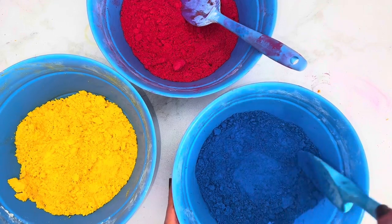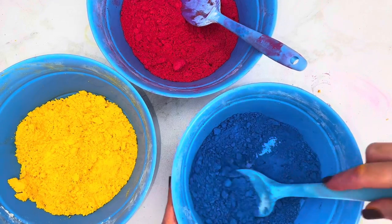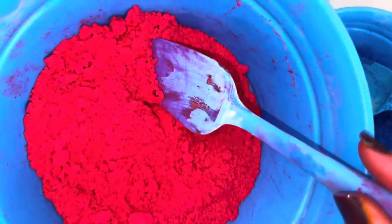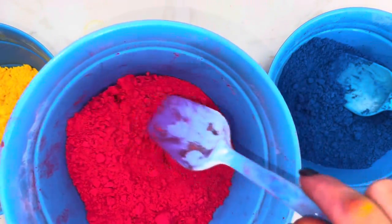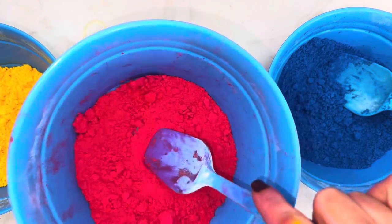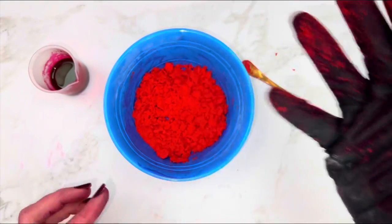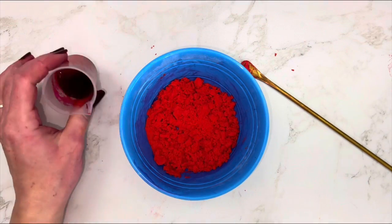It'd also be difficult to achieve an exact shade when blooming the dye and to know how much to use in the first place. Also, there's no easy way to adjust the shade after putting it on the base, and you couldn't add more once the other dry ingredients were added. I have several more reasons, but you get the idea.